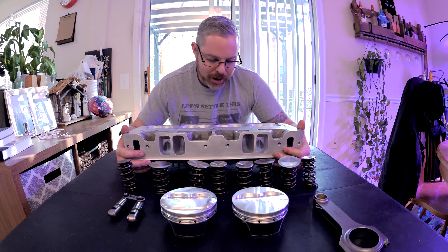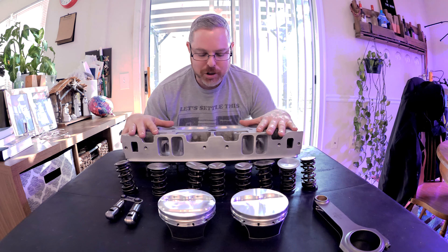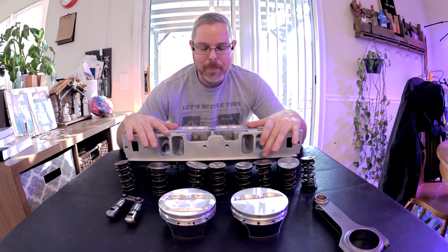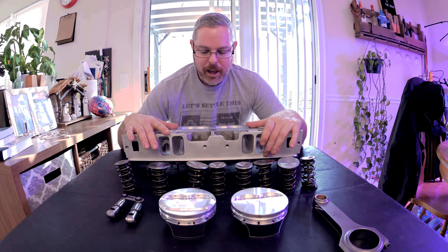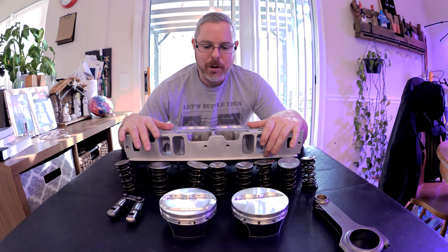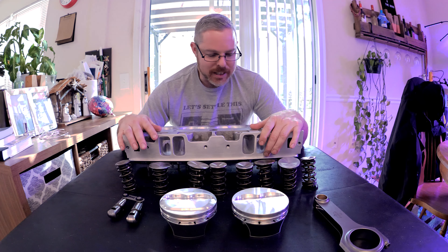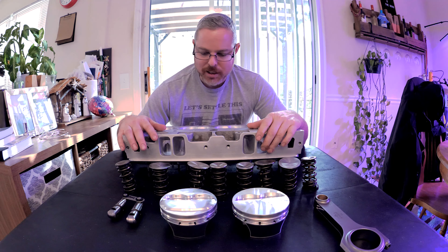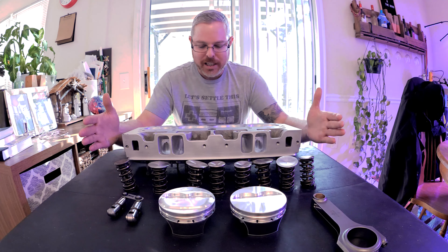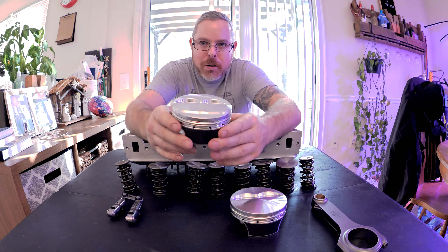I'm using 210 AFR heads in my 400 cubic inch small block Chevy. Some people say you might want to go bigger, but it's going to be a street motor — a pretty hot street motor — and I'm trying to keep it reasonable with good cylinder distribution, good drivability. I'm not going for peak power but a very usable power curve. I need the motor to run out the back end since nitrous cars usually hurt there. I'm putting a decent-sized cam in it, spec'd accordingly by a cam builder who did a good job on the LT1.